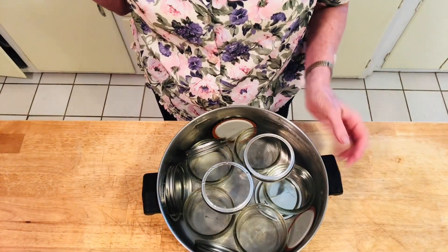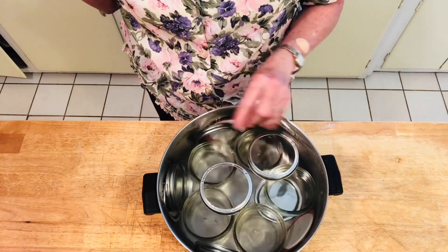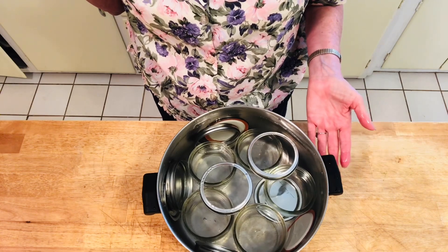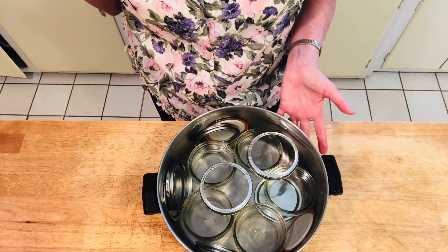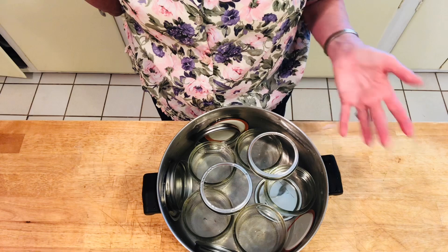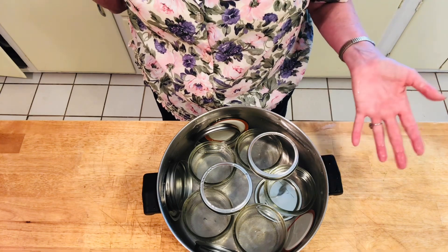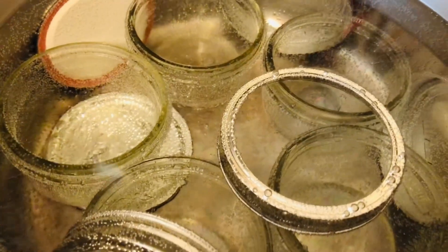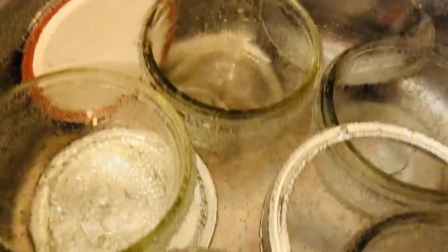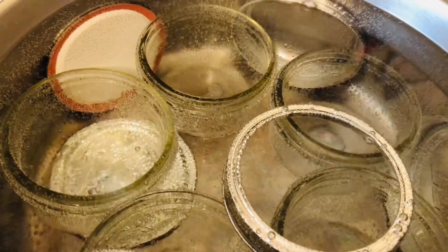The very first step is you want to sterilize both your lids and your jars. It depends on the size of your jars how big your pot is going to be. I'm going to do these in batches. You want to fill the water about one to two inches above the jars and medium boil for about 10 minutes. Once you bring your water bath to a boil, you can lower it to a simmer for about 10 minutes. That way your jars are sterilized.